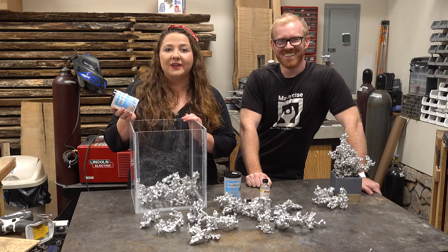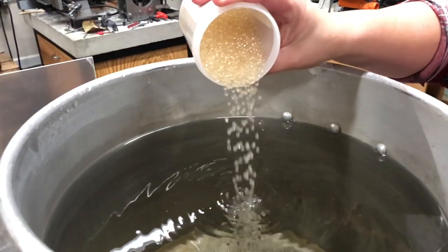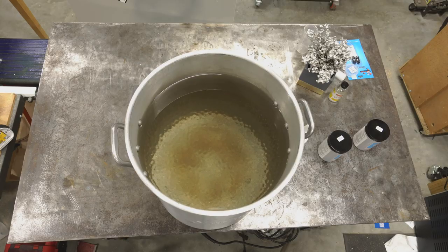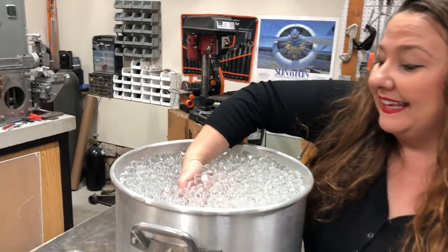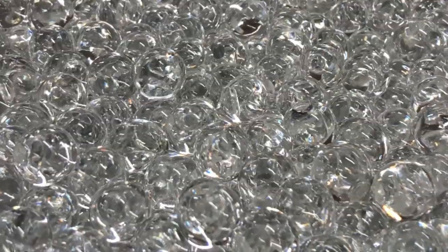To get ready for the project we had to prep the polymer beads. To do this we had to get a pretty large — nine gallon — pot, fill that up with water, add the beads, and let it set for about four hours. So it is the next day. This is what we have. They're so squishy, but I'm really excited.